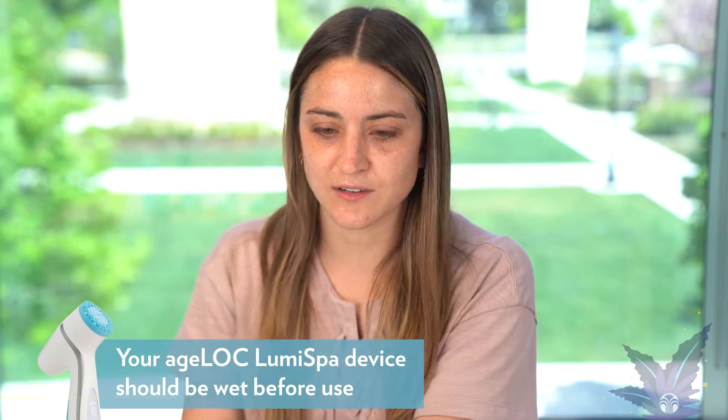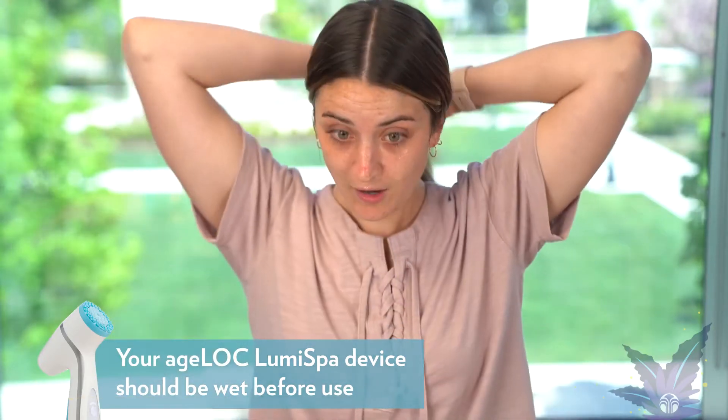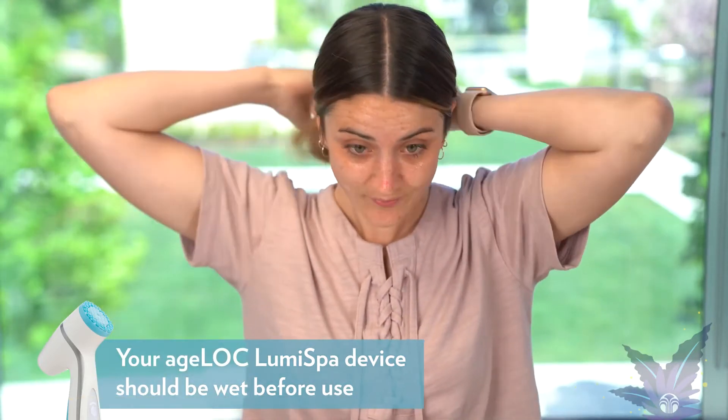I'm actually going to dry my hands really fast because I want to pull my hair back so that I don't get it on my face. So now I'll turn on my Lumi. And as you probably already know, you always want to do upward outward motions.